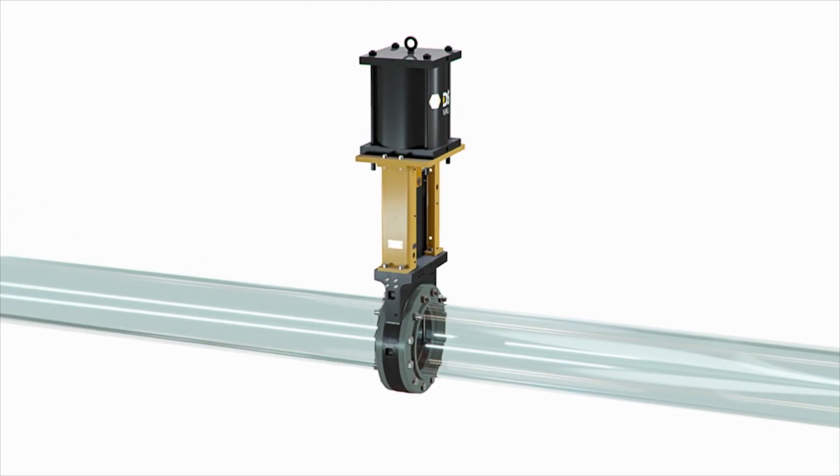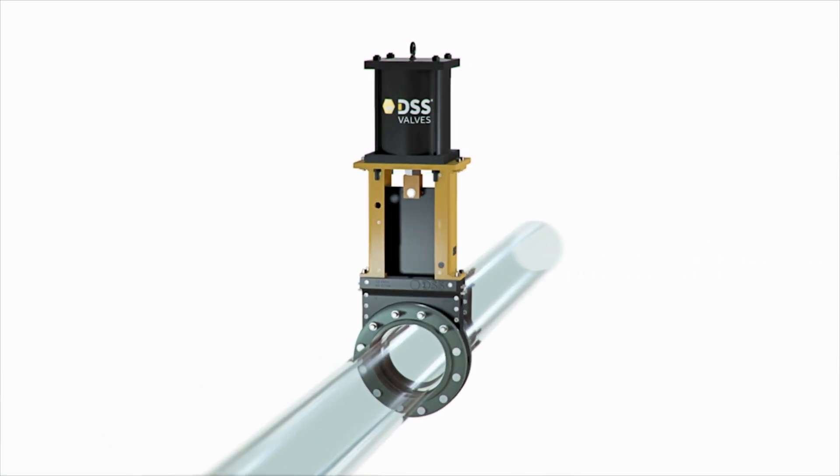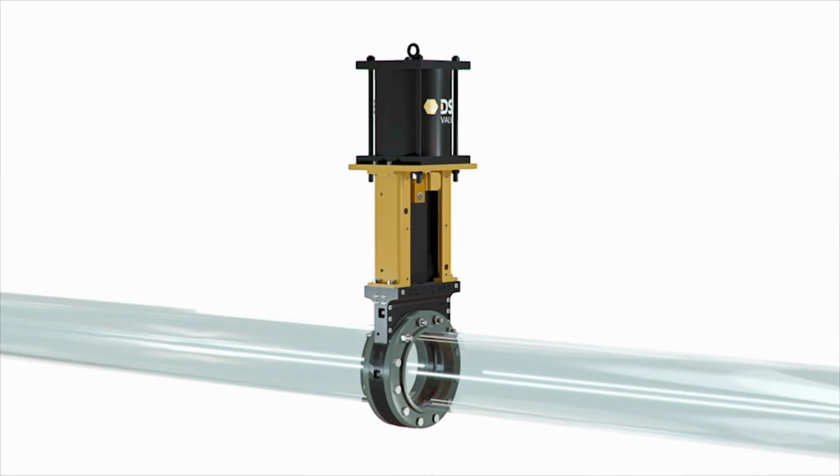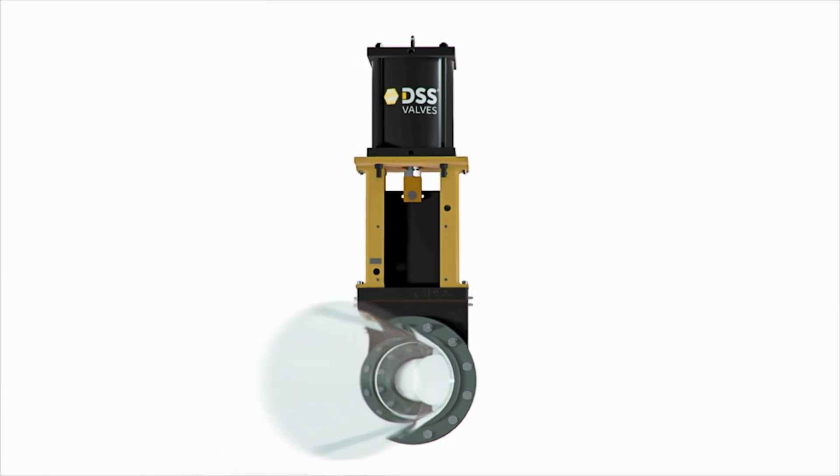All DSS valves utilize a guided shear gate design. This enables them to shear through solids, scale, fiber, and other media found in the pipeline, while maintaining bi-directional, zero leakage isolation.